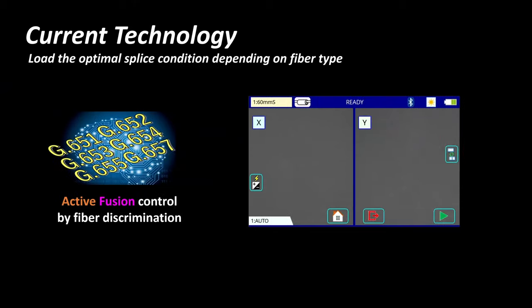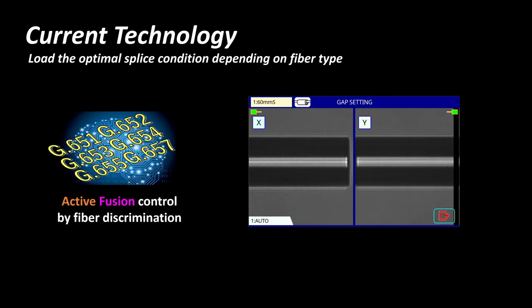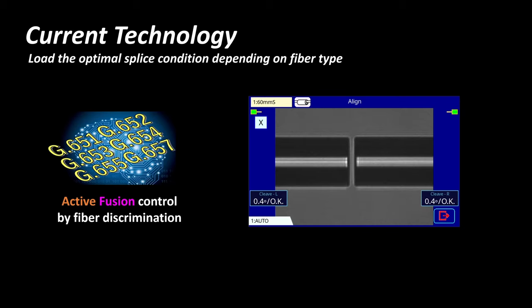Active Fusion Control Technology also discriminates the type of optical fiber being spliced using a high precision lens and image processing technology. This allows the 90S Plus to reduce splice loss by selecting the appropriate fusion splicing parameters.